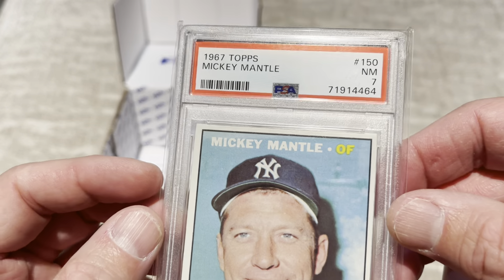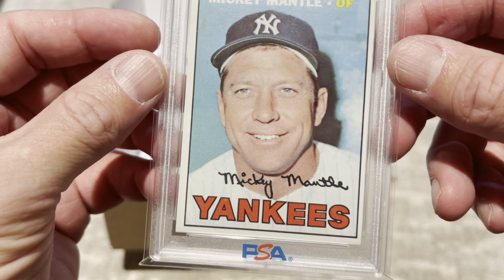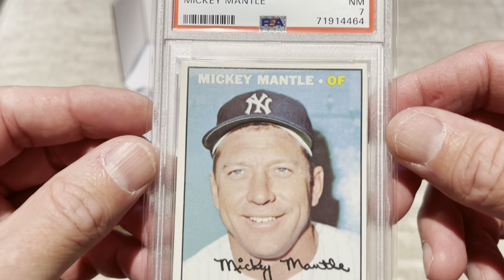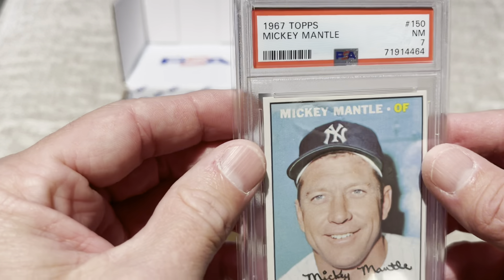Again, I'm doing these YouTube videos more for myself, but if anybody does watch it and they have their opinion — if they think that's a fair grade, then I'll keep it. If you think it's worth submitting and cracking open to someone else... man, that's a pretty card.